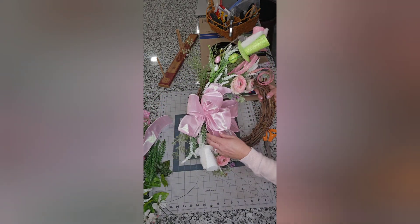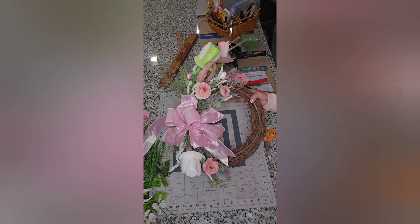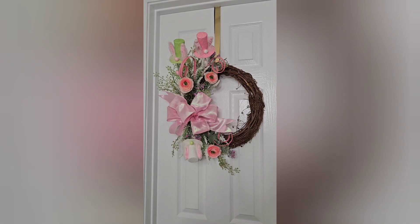And that's it folks — this is my completed project! I really hope you enjoyed this video. Thank you so much for watching and I will see you in the next one. Bye!